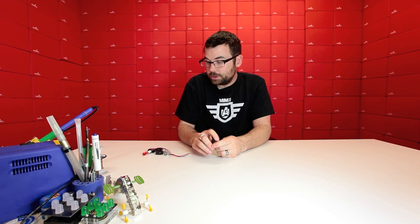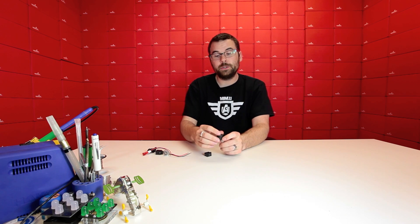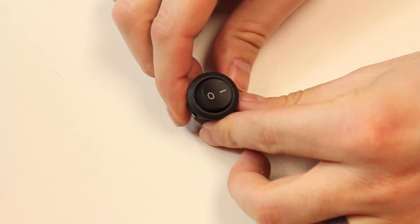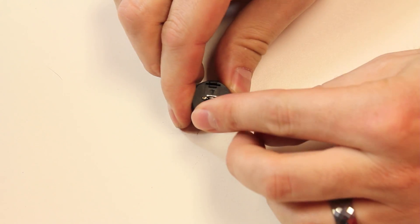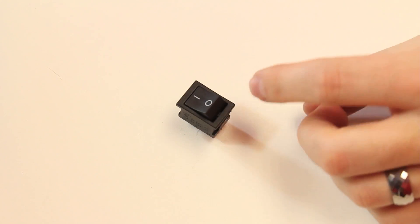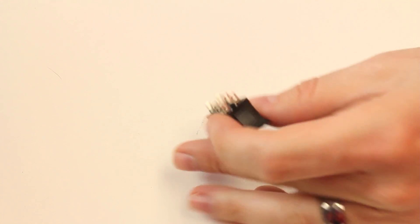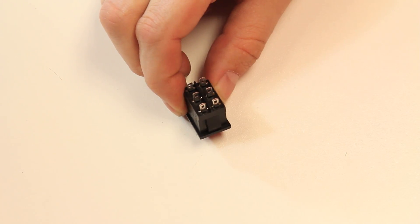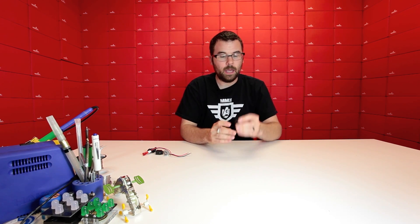Speaking of switches, we've got a couple new switches — two new rocker switches. We have this round one, which is a single pole single throw, so it would just operate as a very basic on or off connector. In addition, we have this rectangular rocker switch, which is actually a dual pole dual throw. You've got your two jacks down here and it pulls two jacks over here, so you can use this as a bi-state on or off. And this has a little snap-in connector, so you just snap it into a panel mount.